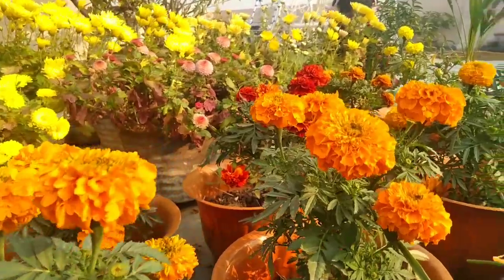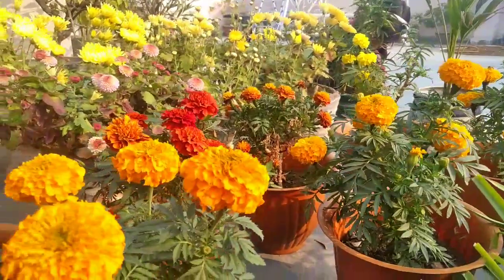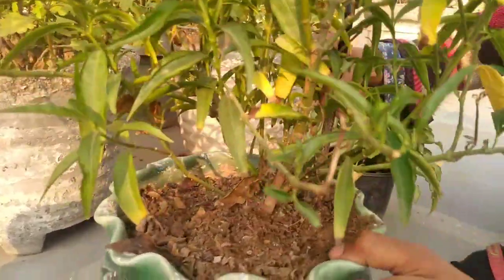My mom believes that if we use organic fertilizer, then it will be good for us, for our plants, for our soil, and even for the environment.